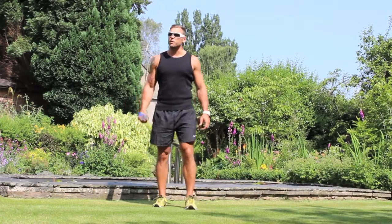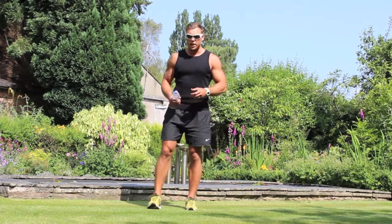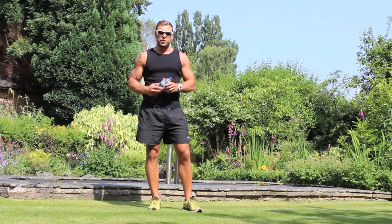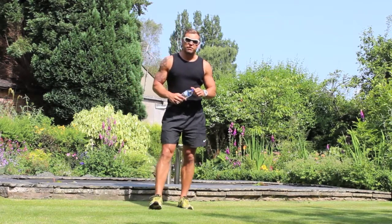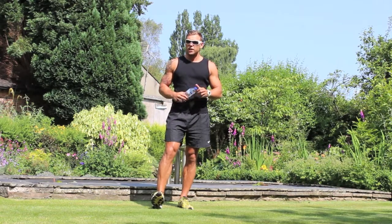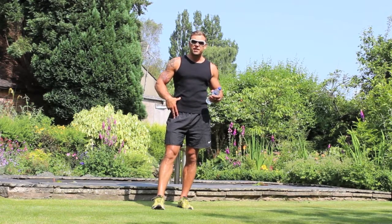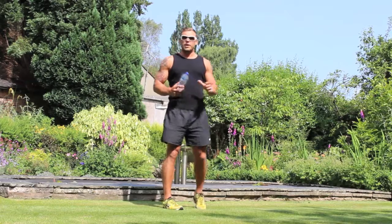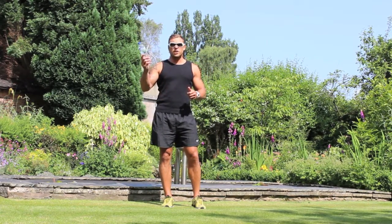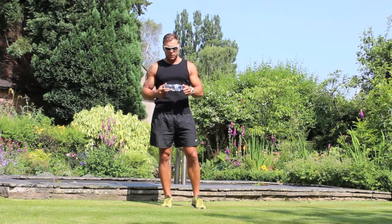Hi guys, welcome to a beautiful sunny day in the United Kingdom. Today we're going to work on a protocol we designed to help you mobilize your lower back. A very common problem we have found is a lot of people have a stiff lower back, and the easiest way to address the problem is to lengthen the hip flexors and activate the glutes. All we need for this routine is maybe just a little half a liter of water, which will weigh about half a kilo. If you don't have it, it's no problem.